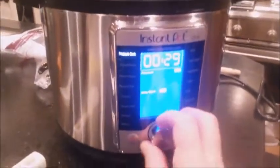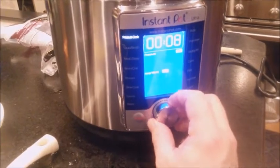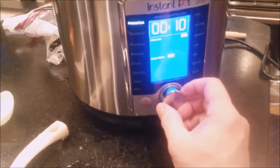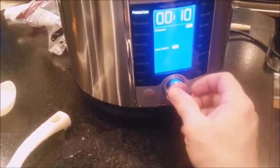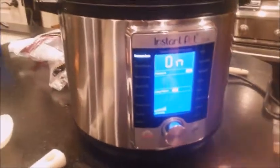I've got to turn this down because I'm going to try doing 10-minute chicken. So we'll do this to 10 minutes. Push that, and then pressure high, keep warm, and start. There we go. Preheating.